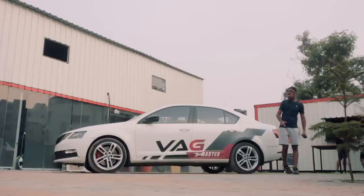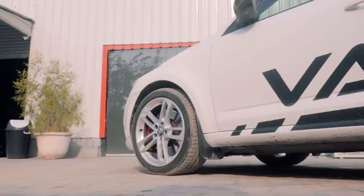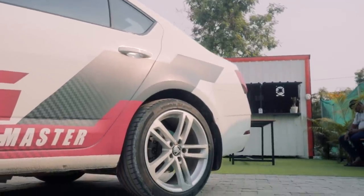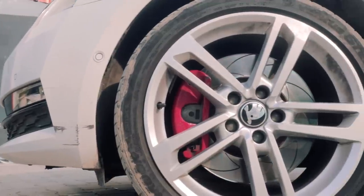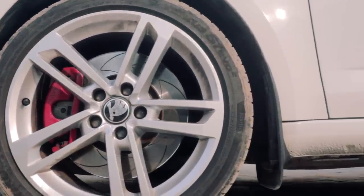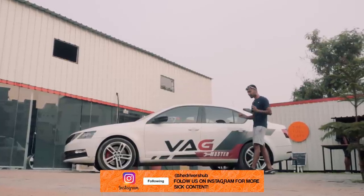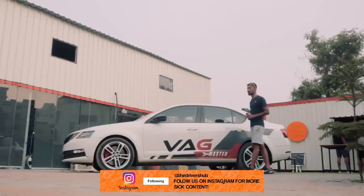Talking about the side profile, you can see that these are on 18-inch Audi TT rims. It's on Bilstein B6 dampers but the springs are from a VRS 230. Check the front wheels and you can see 340mm EBC rotors, but the calipers are again from a VRS 230. If you did not have any of this VAC Master livery, this car would definitely be an absolute sleeper, just because of all the magic that's happening inside the bonnet.